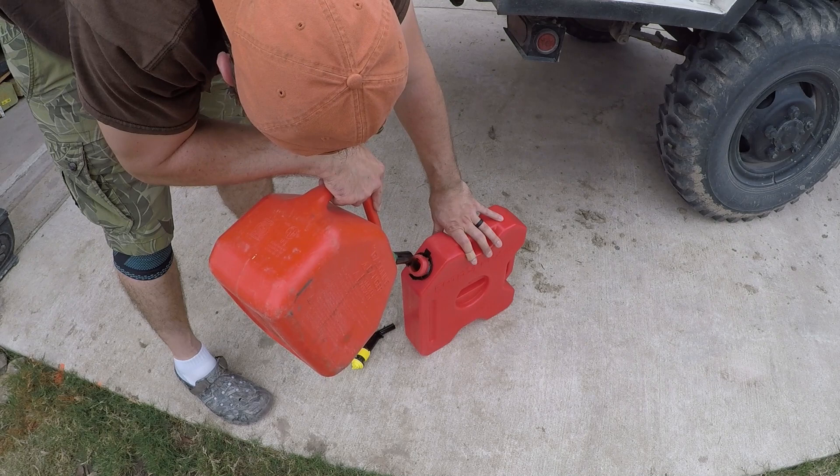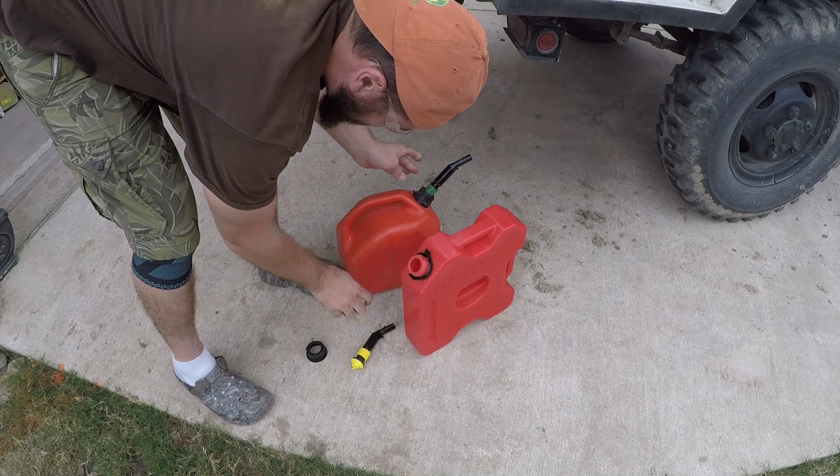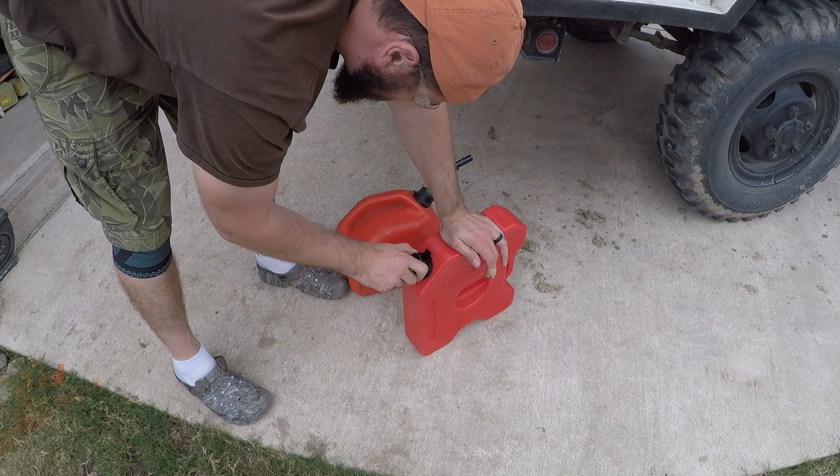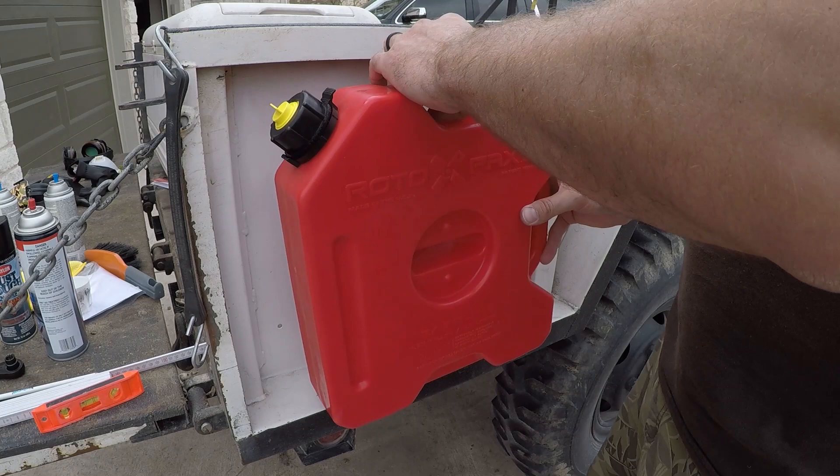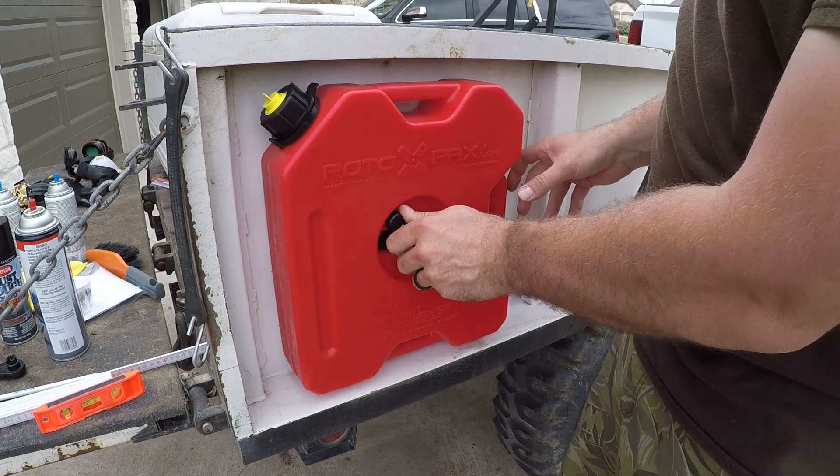The total install — the Rotopax tank by itself and the Rotopax Deluxe mount — probably runs you together at about $100 to $110 on Amazon. So it's fairly inexpensive. They look good and they have different sizes available, so for me it was a perfect fit.